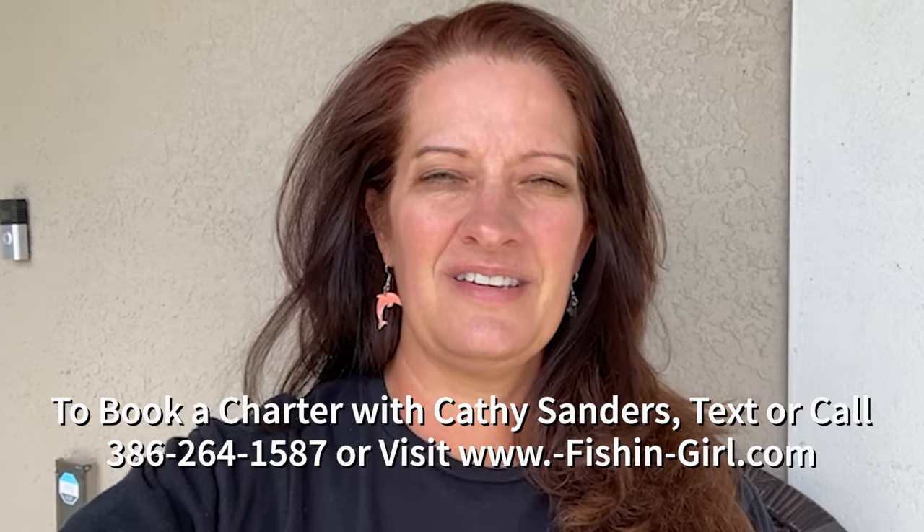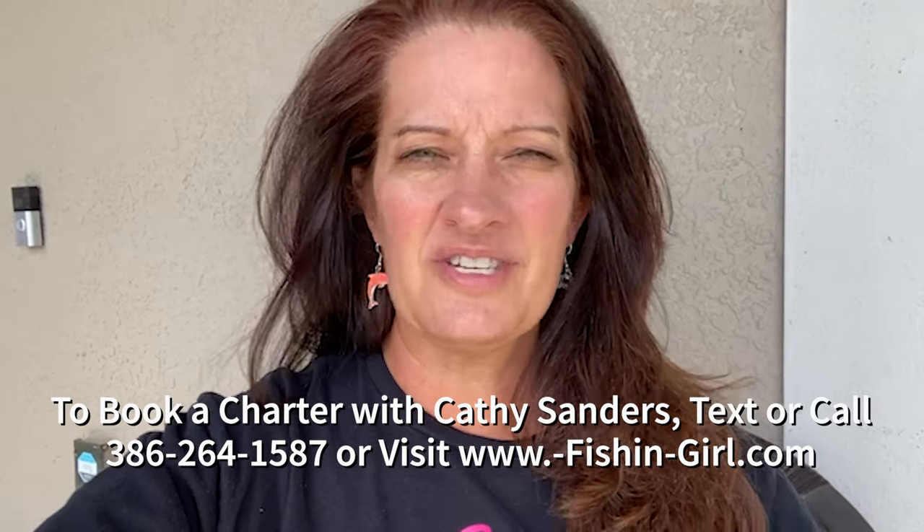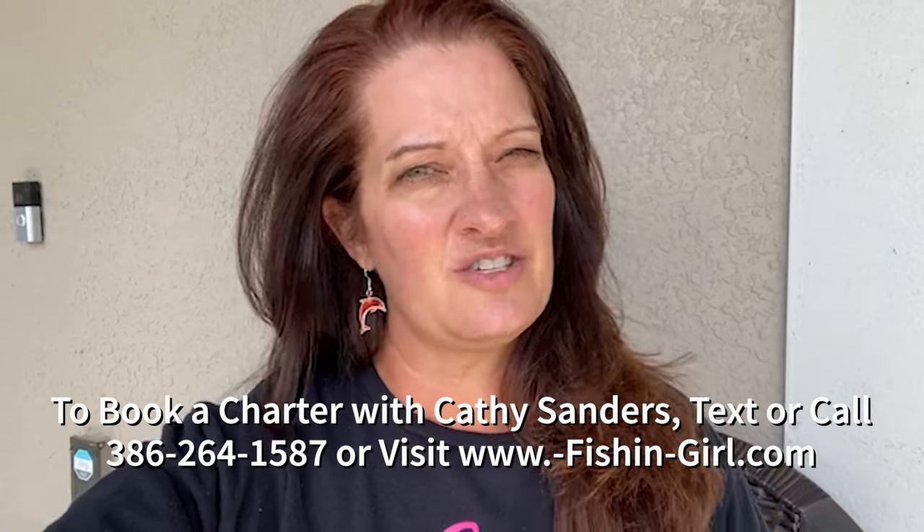Thank you so much for watching today's video. I hope you especially enjoyed that underwater footage — it was super cool to see all those different species of fish, especially the sheepshead going across the screen. But if I had depended on those set rigs for my charter, we wouldn't have had a good charter. Because I was paying attention to the conditions and we shifted to throwing lures, it made all the difference. Those guys caught a bunch of fish. If you are interested in booking a charter with me, you can text or call 386-264-1587. Let's get out there — I'll teach you how to fish from the beach. So much fun.